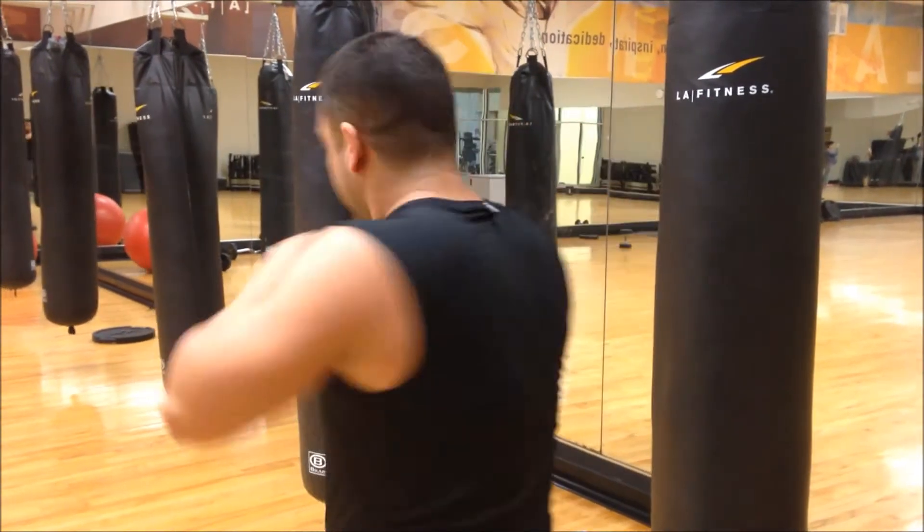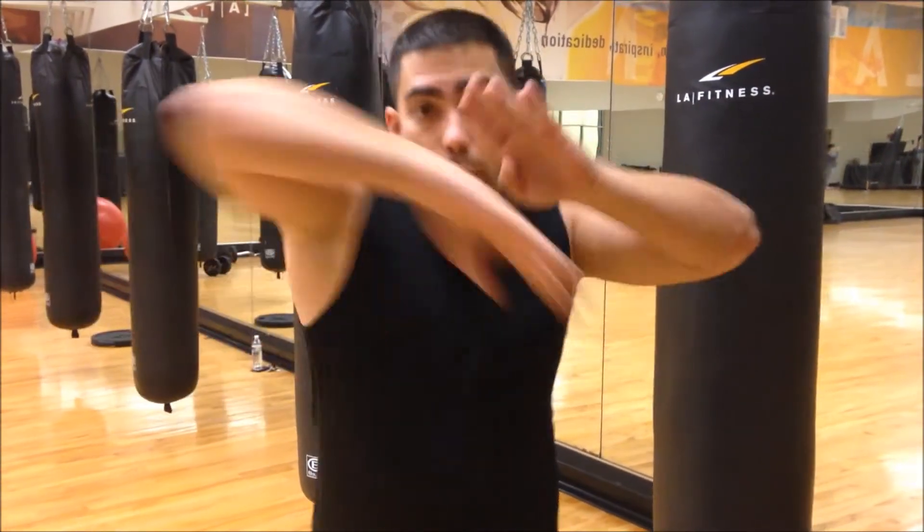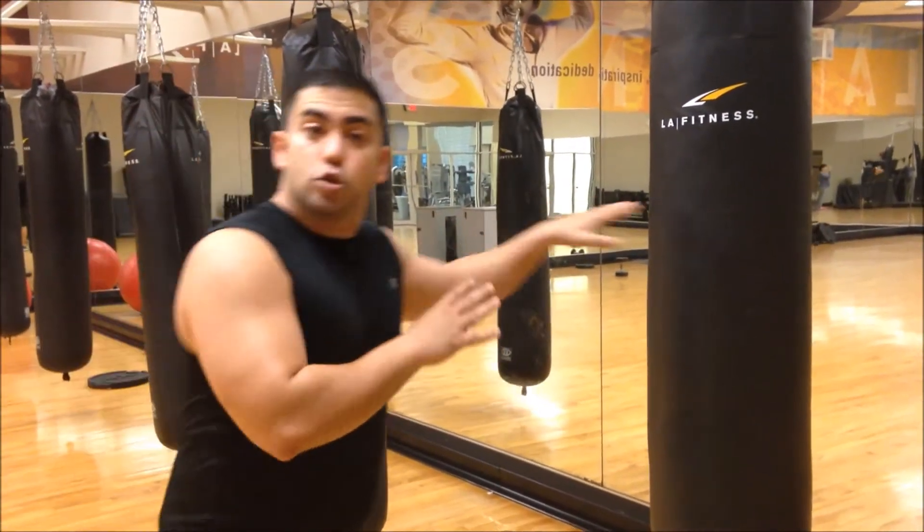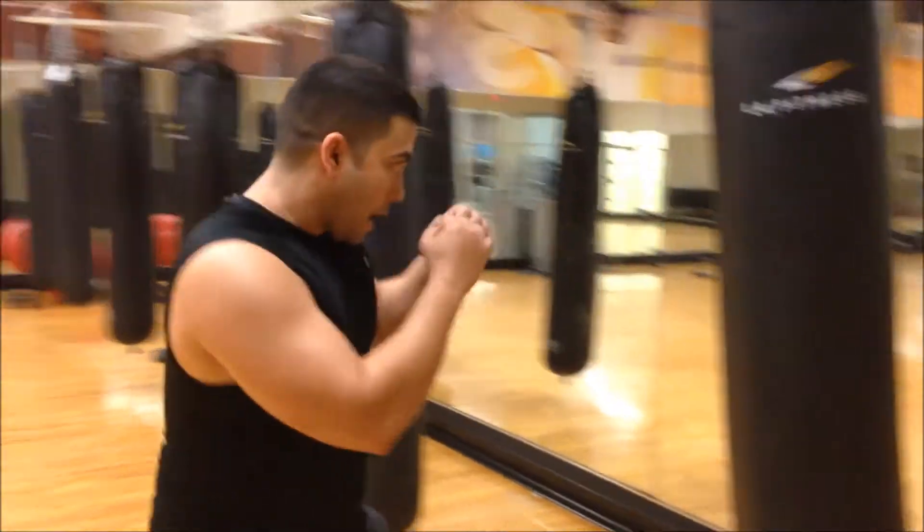Basically you have many combinations. You can also go like that — reverse elbow, then elbow, elbow, elbow. So those are the different combinations you can use. Let me show you really quick against a partner.